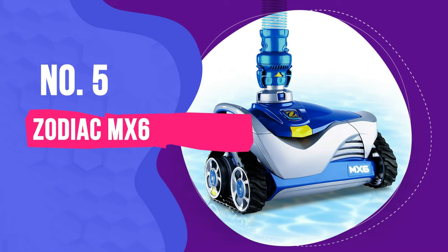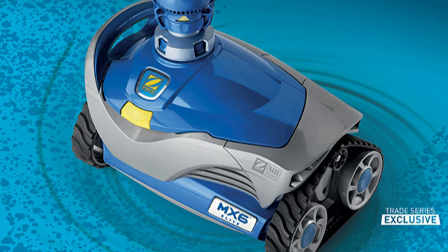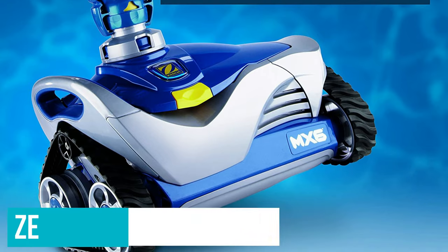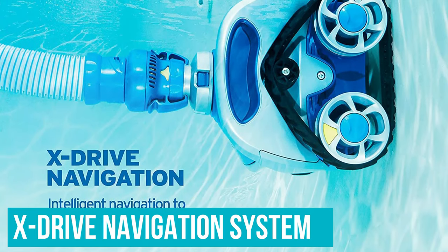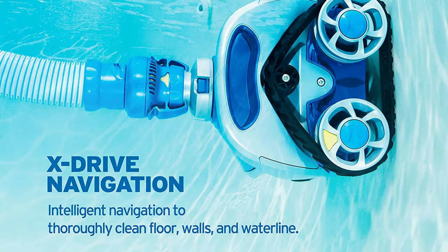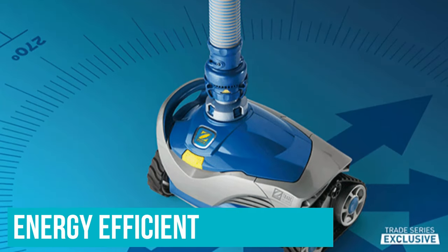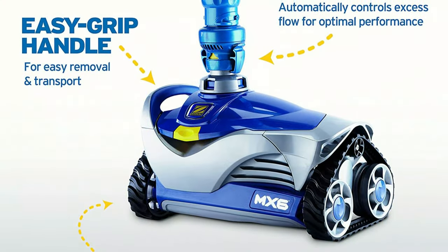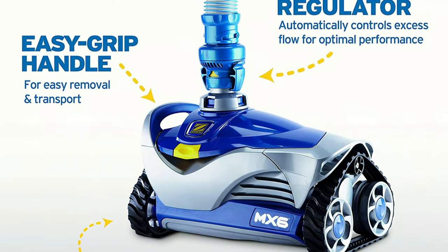Number 5: Zodiac MX6. The Zodiac MX6 is one of the most popular automatic pool cleaners available today because of its compact size paired with efficient and powerful cleaning capacity. It comes equipped with a proprietary X-Drive navigation system which allows it to map your pool's surfaces for a more efficient cleaning. The robot cleaner is also energy efficient, and opting for an energy-efficient model is a smart decision.